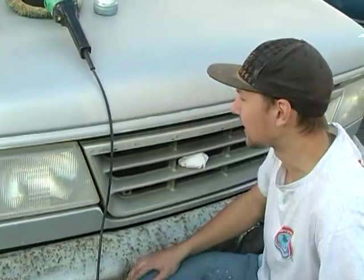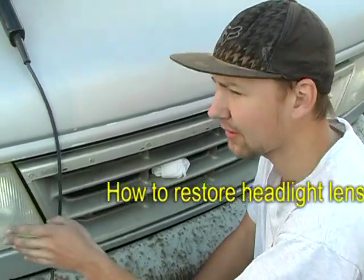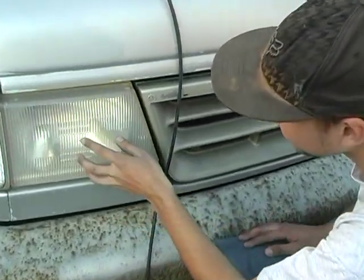Hi, this is Auto Amateur Bob Ginn here. I'm gonna be showing you how to save some more money. I just showed you how to compound out the paint on the truck. Now I'm gonna show you how to take all this oxidation out of your headlights.